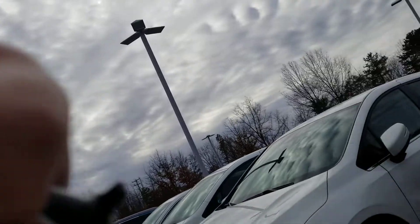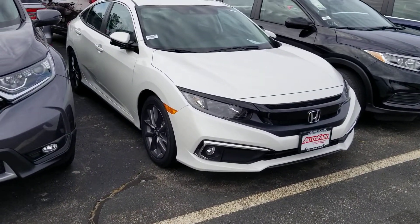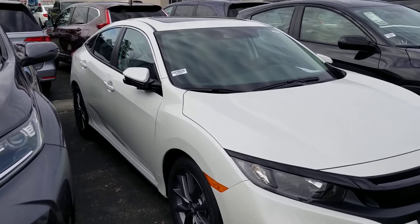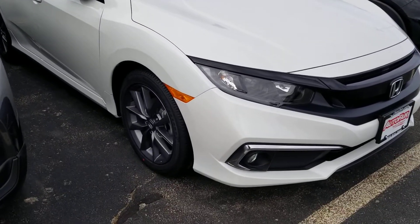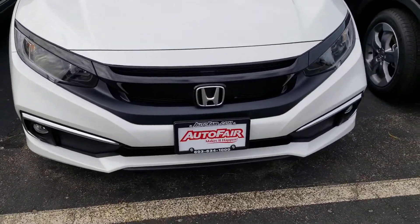Hi Michael, I'm making a quick video of the 2019 Honda Civic EXL that your daughter is in love with. I have to say I can see why. Let me pull this vehicle out as well — I'll also get the mileage on here.